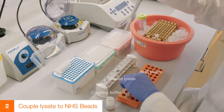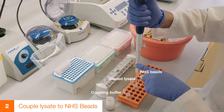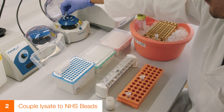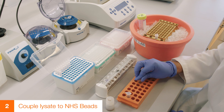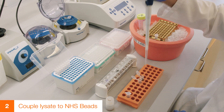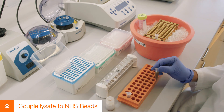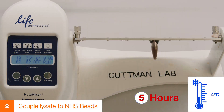Vortex to mix. To re-suspend the lysate to a final volume of 500 microliters, add coupling buffer to the DNA-sliced lysate. Vortex to mix. Start coupling by transferring the diluted lysate to the NHS beads, vortex to mix, and then place the beads on a rotator overnight at 4 degrees Celsius.